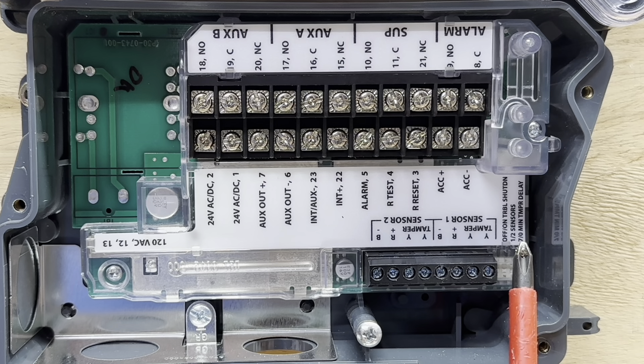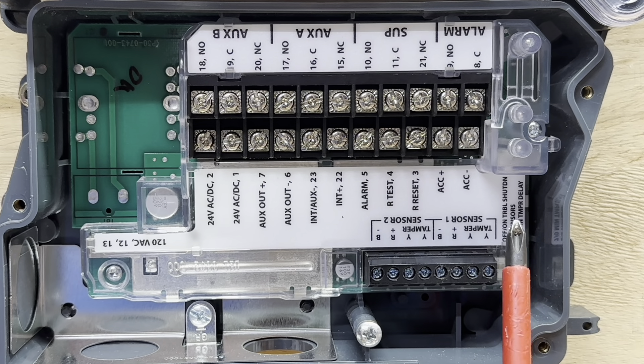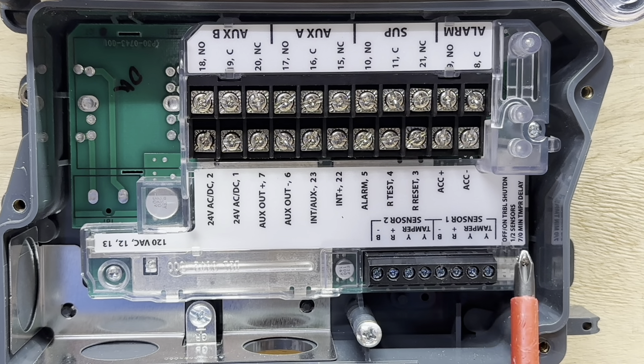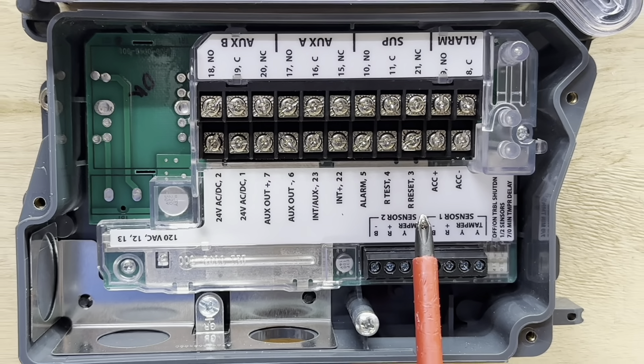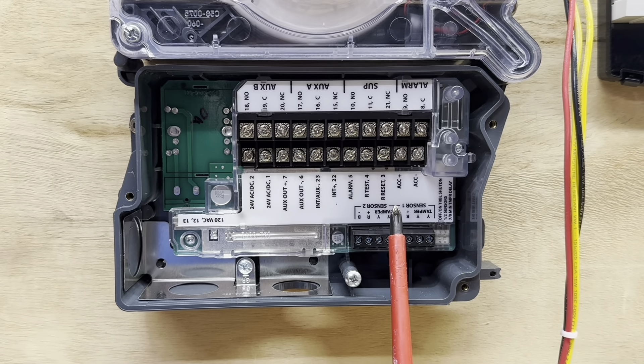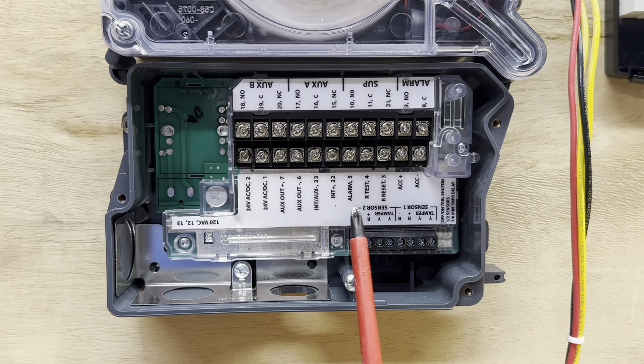We also have some DIP switches here that we can change. We can change how long it takes for the tamper delay — either seven minutes or zero minutes. We can flip the next DIP switch to tell it if it has one or two sensors; this one will be set for one sensor. There's also an off/on switch for trouble shutdown, so you can shut your equipment down if the duct detector goes into a trouble code, meaning we probably have a dirty or faulty sensor.